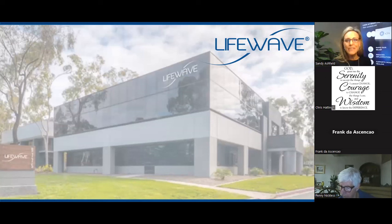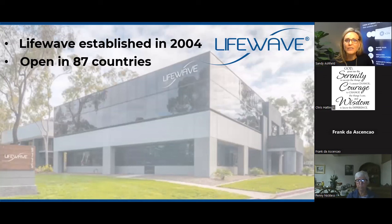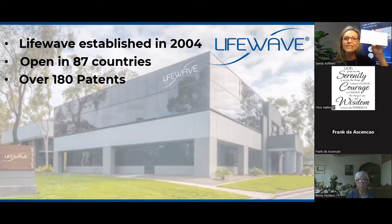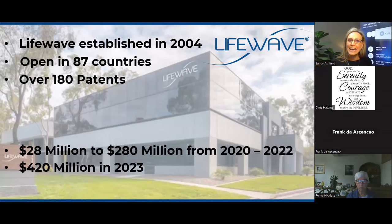Let's take a look at the company itself. LifeWave is a 20-year-old company established in 2004, open in 87 countries around the world — fairly new to South Africa, just over a year ago — and it holds over 180 patents on this technology. When the X39 patent was completed and the product was launched onto the market in 2019, it came in with such a bang that the company was doing a turnover of $28 million in 2020. Within two years, by 2022, the turnover had 10X'd to $280 million. Last year in 2023, turnover almost doubled again to $420 million. That was the uptake for stem cell reactivation technology when X39 came onto the market.